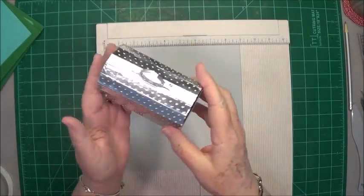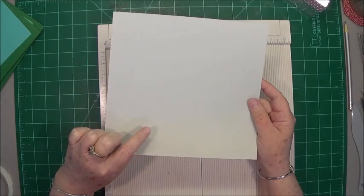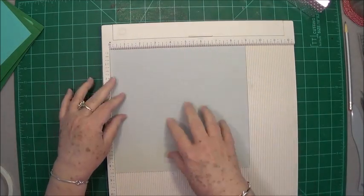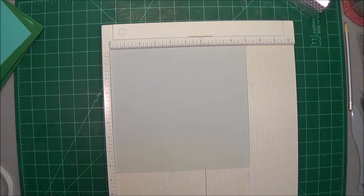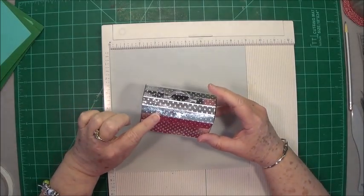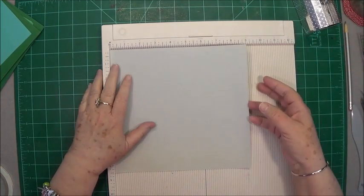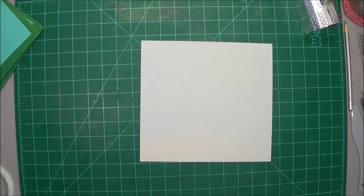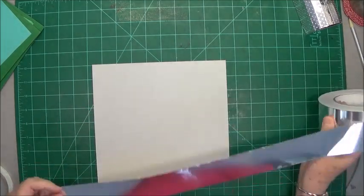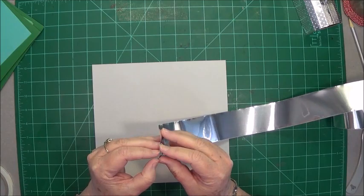You can make this out of any kind of paper you want because you're going to be covering it with aluminum tape — it's like a tin tape they use for ductwork and air conditioning. You can get it at any hardware store, it's not very expensive. This one is even an old faded piece of paper but that's fine because I'm only covering the outside. This piece of paper is eight and a half by nine inches. This tape has a sticky back to it.